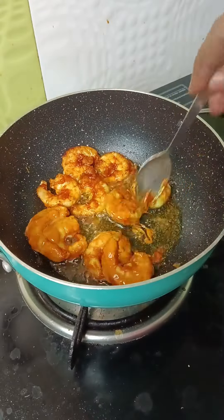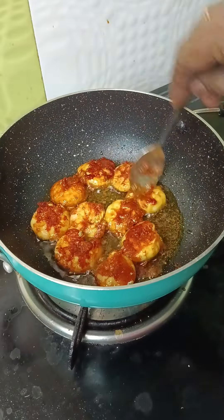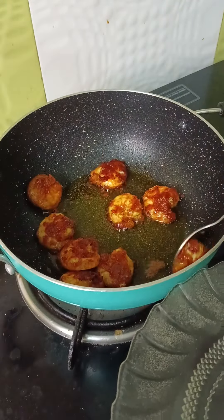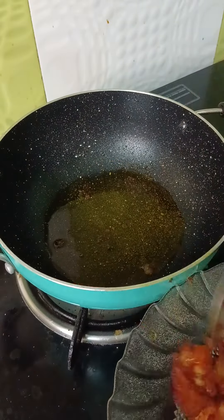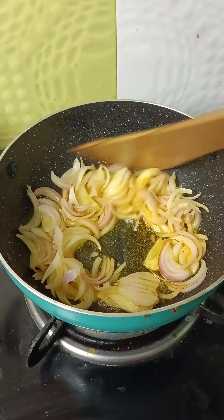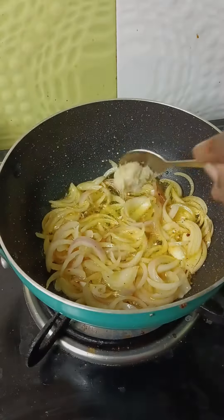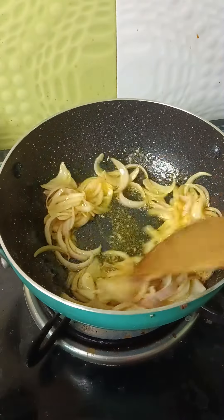Add 2 fruits to the ground, and add 1-2 spoon paste. That's the important part.